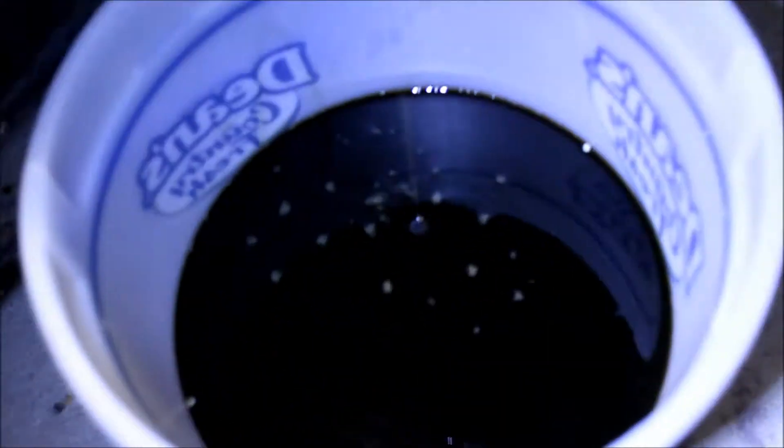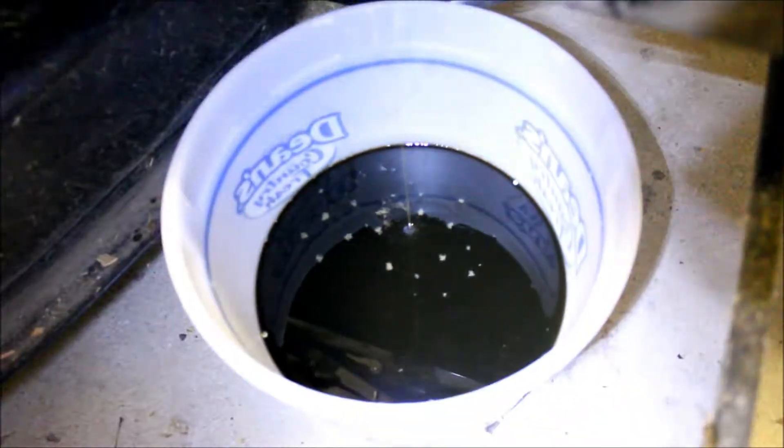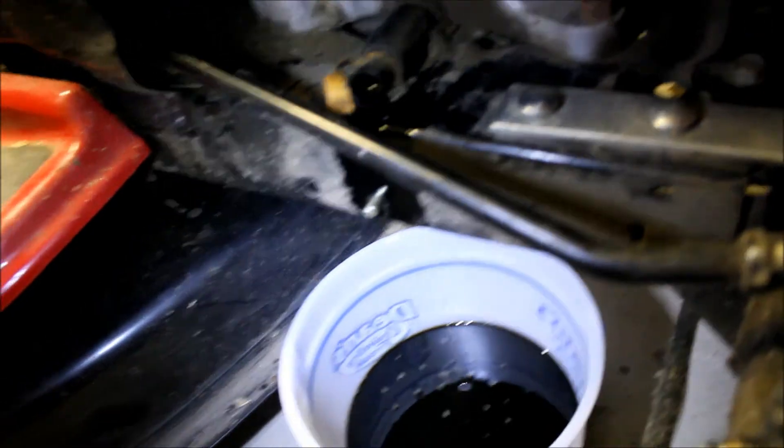Alright guys, I'm changing oil on my lawnmower. Got it kind of together. The oil looks really dark and it's got little shavings in there and it smells like gas. It's been a year since I changed it.